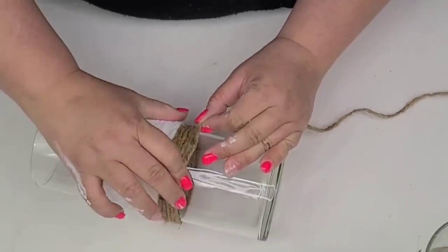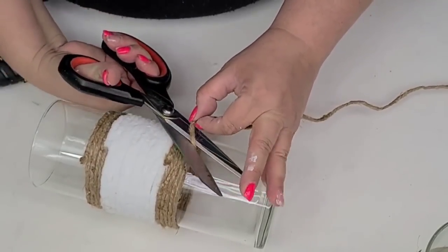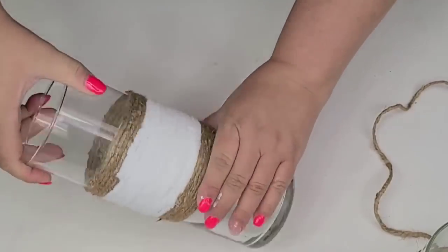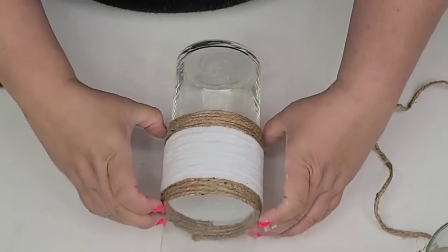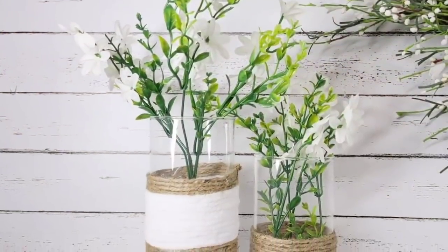We're just about done with this one. I'm going to add some florals from the Dollar Tree. I think these vases turned out so beautiful — they're just simple, very farmhouse, but almost very elegant. I just really love the way they look.